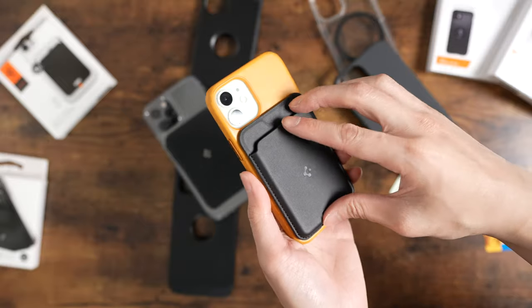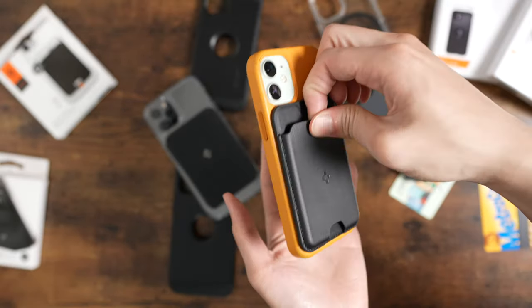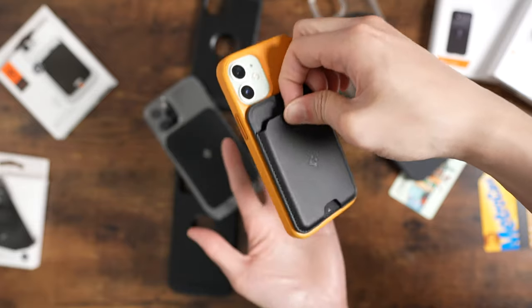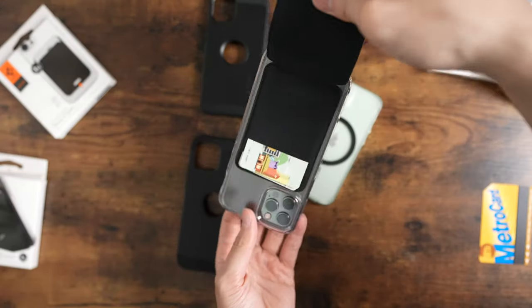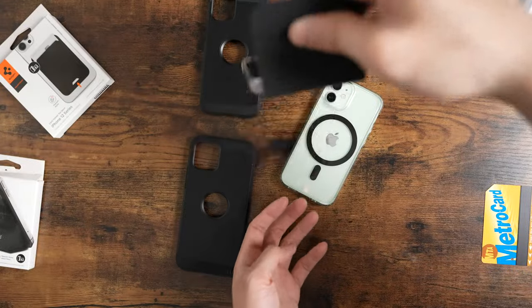So these are MagSafe cases — how well do they stack up against the original Apple cases? The strength is pretty much identical. The Spigen ones are just slightly weaker, but it's not something you'd notice unless you're comparing them side by side. When using MagSafe accessories, they more or less feel the same, so they wouldn't really affect your daily life.